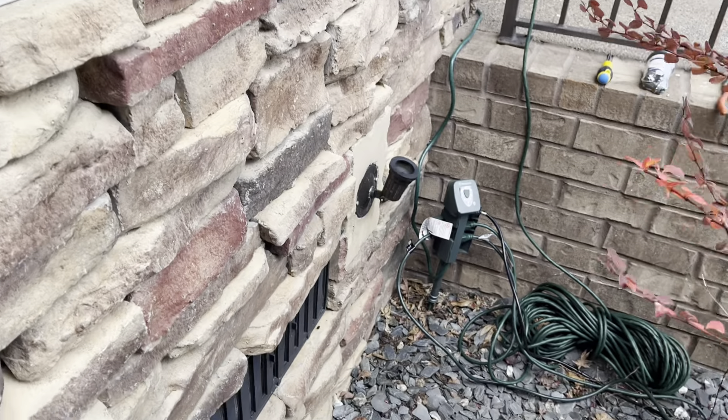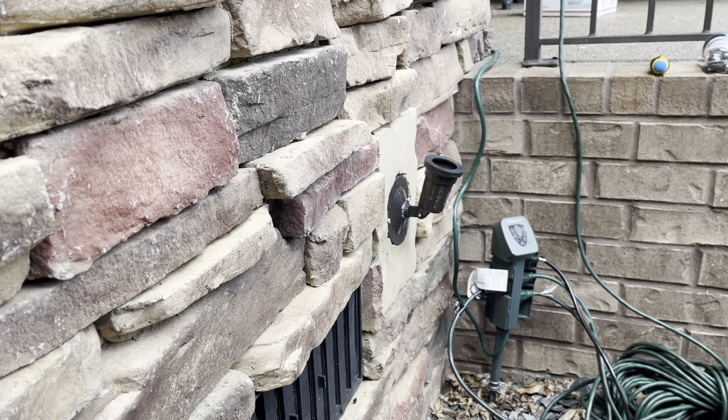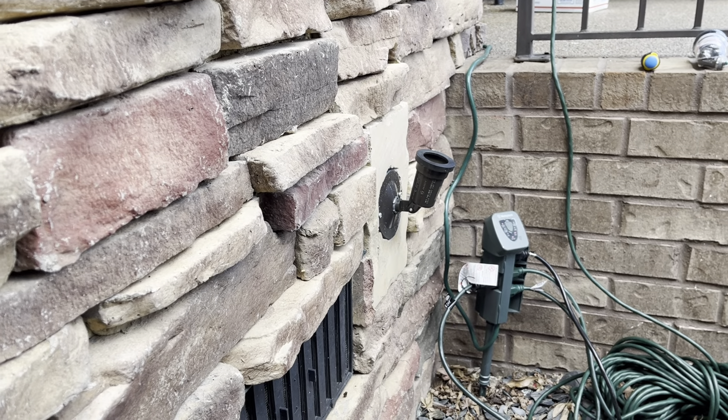This video will be a socket failure repair — that's what I'm going to call it, because that's kind of what it is: a socket failure repair.